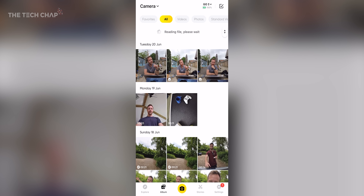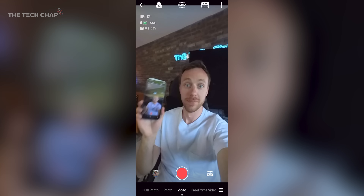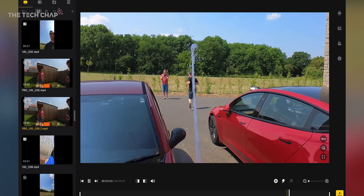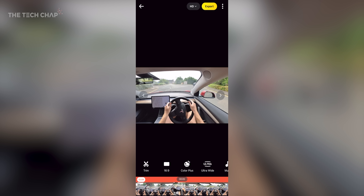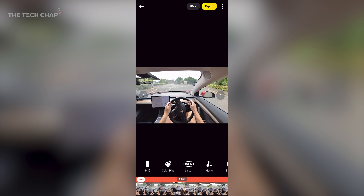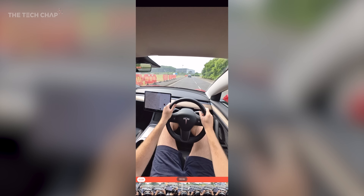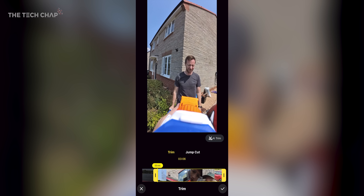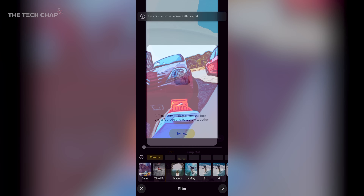Editing all your photos and videos is really easy using the Insta360 app on your phone or tablet, or the Studio app for Windows and Mac. You can adjust the flow state stabilization, the field of view — action view, linear, or a custom field of view — and reframe and change aspect ratios to 16:9 for YouTube or 9:16 for socials. You can add filters, trim the footage, and there's even a handy AI editing tool. When you're done you can export and it's ready to share.